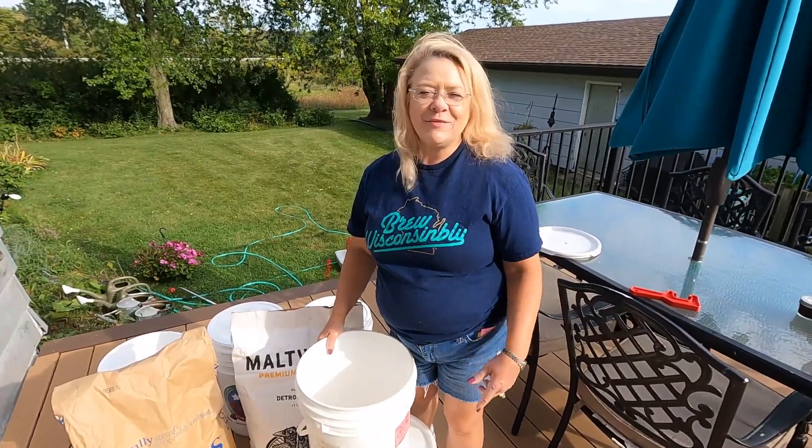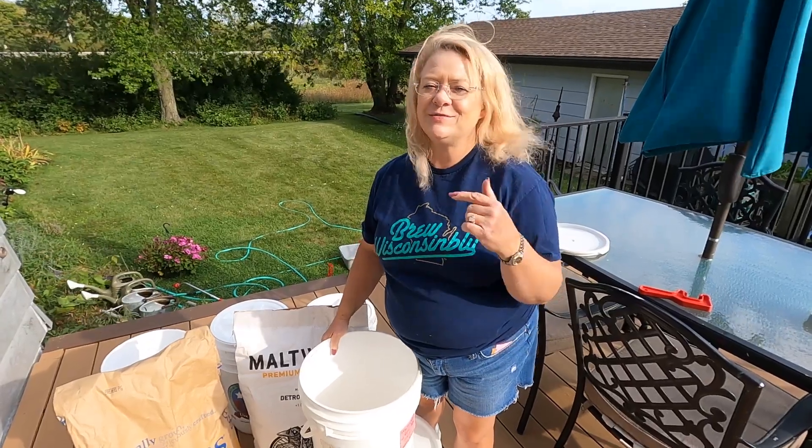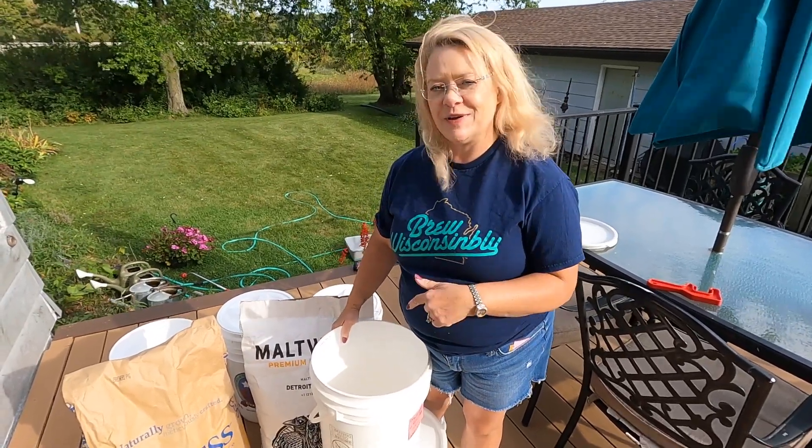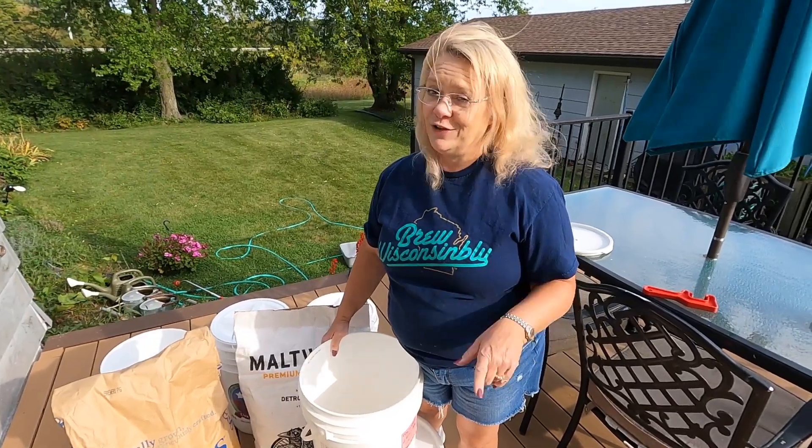Hi, Rochelle with Lady Fermenter. Today we're going to talk about storing grain, and the reason we want to share that with you is we've realized that if we do it this way, we can help grain stay fresh for a very long time.